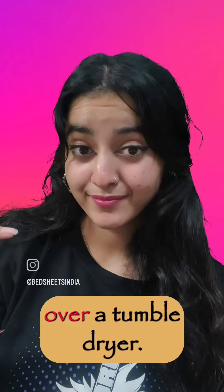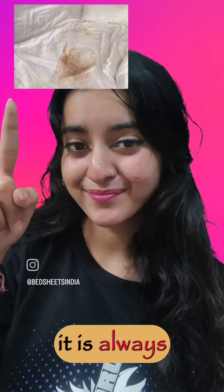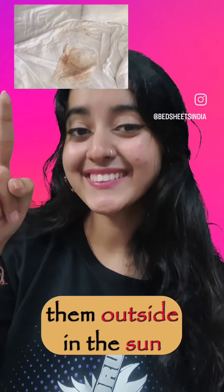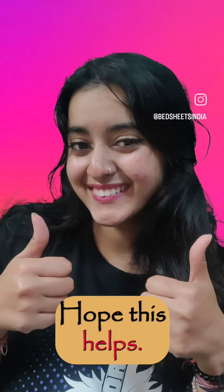Third, air dry over tumble dry. Excessive tumble drying can sometimes damage the fibres in the bed sheets, hence it is always better to dry them outside in the sun or leave them overnight to dry under the fan. Hope this helps!